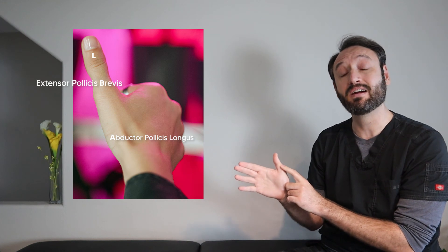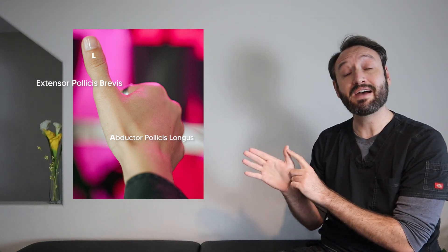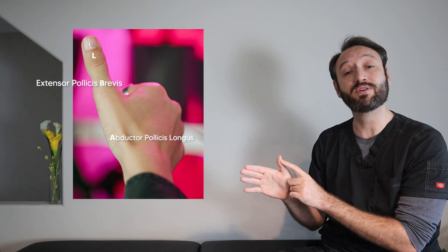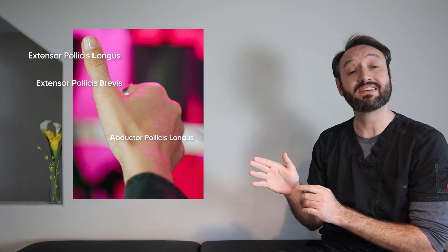For the first bone, the metacarpal, we have an A — for abductor pollicis longus, which inserts on the base of the first metacarpal. Moving to the next bone, the proximal phalanx, we have a B — for extensor pollicis brevis. Then the distal phalanx gets an L — for extensor pollicis longus. So A, B, L running in alphabetical order across the three bones of the thumb perfectly identifies where all three muscles insert.